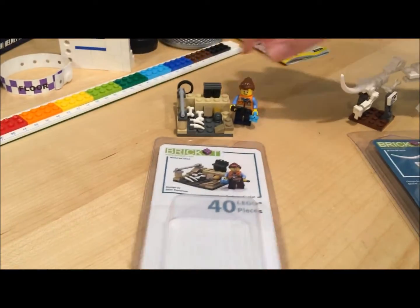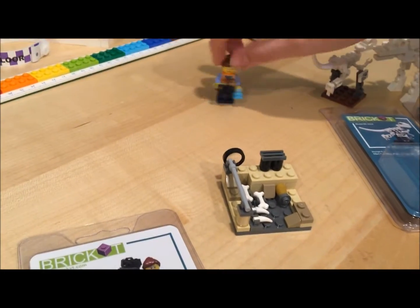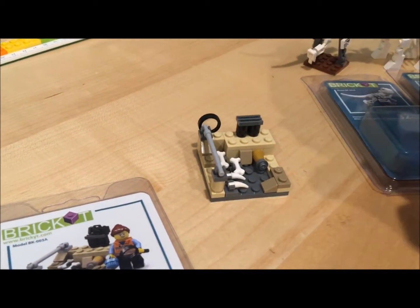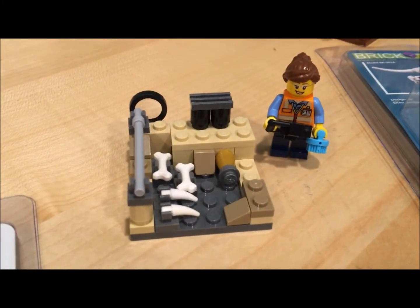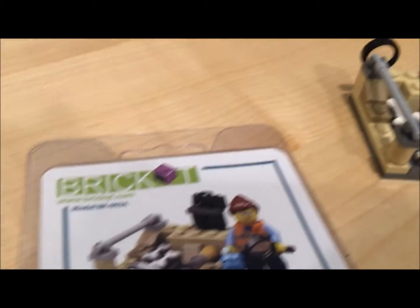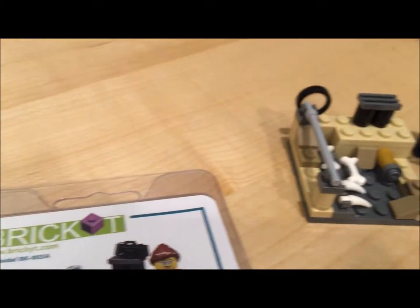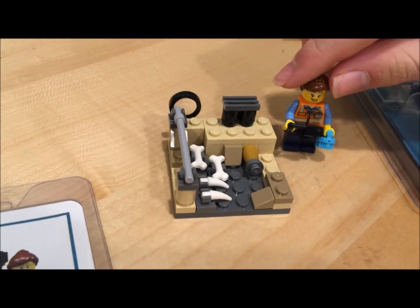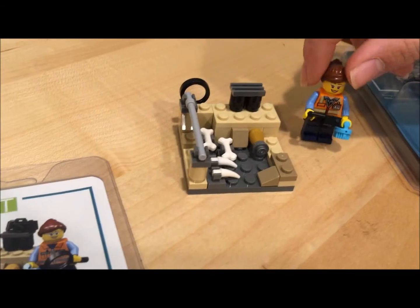Next we have the — actually this is the last and final one. It's like a little archaeologist one, at like a dig, where they're like digging up bones and stuff. You have like also a magnifying glass here in the back, and you have the archaeologist person.